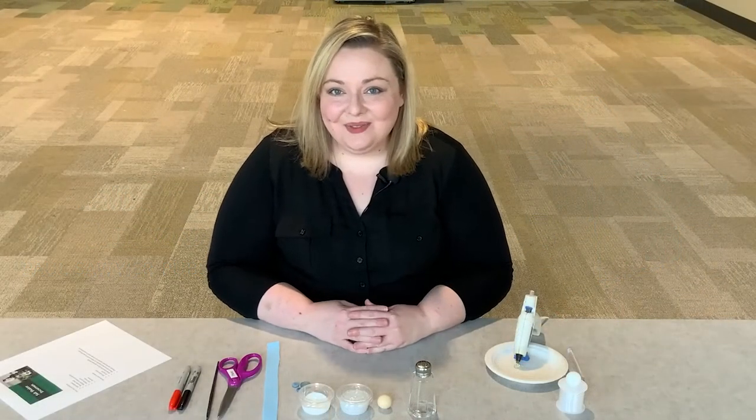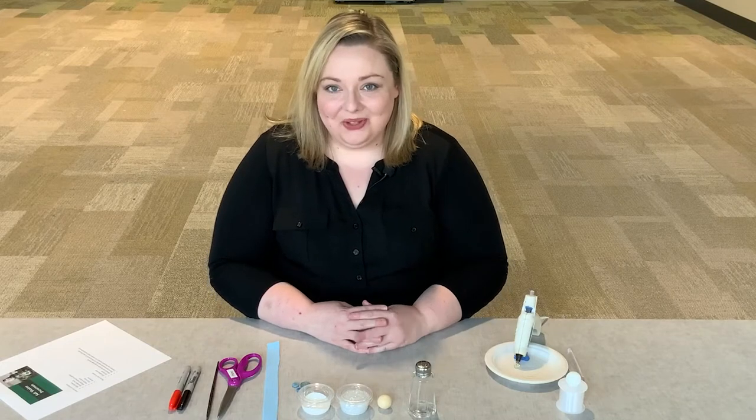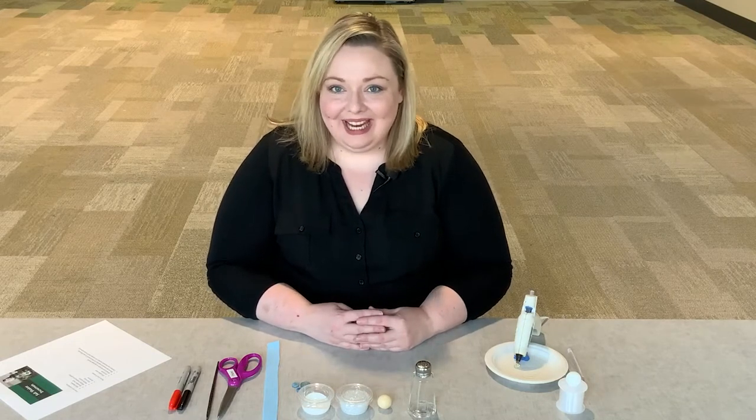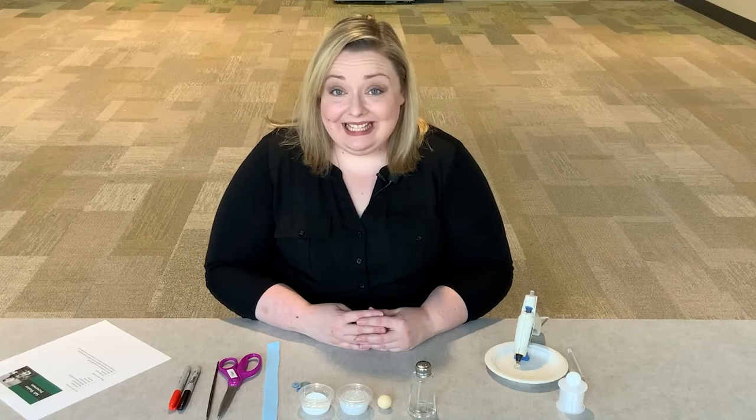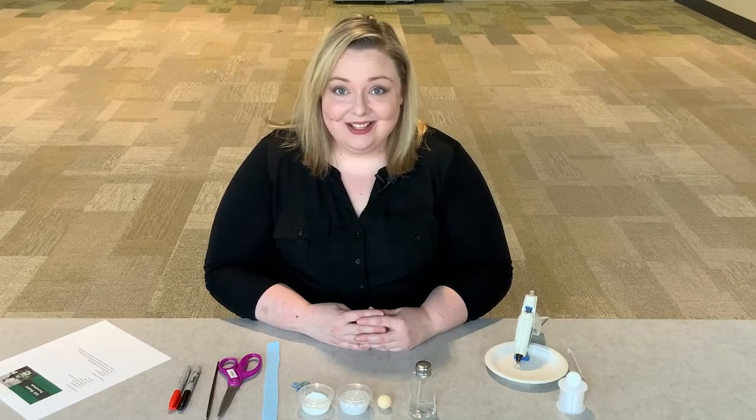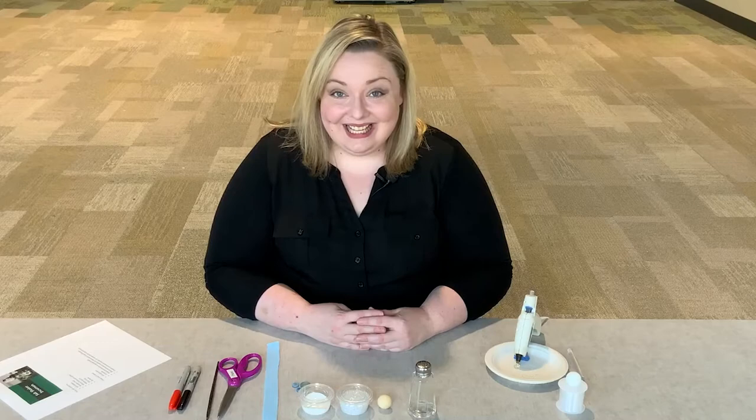Hi, thanks for joining us for another virtual craft here with the Paul Sawyer Public Library. I'm Diane Dehoney, your community service librarian here at Paul Sawyer, and today we will be making salt shaker snowmen. Let's get started.